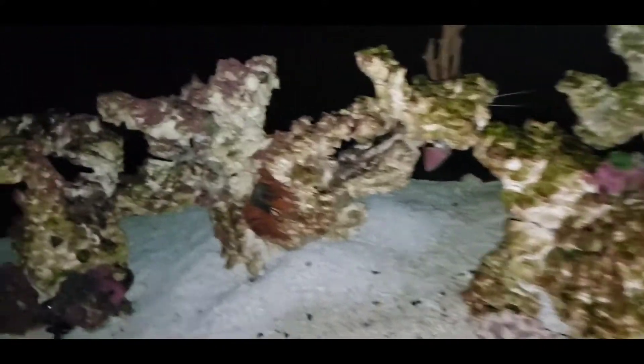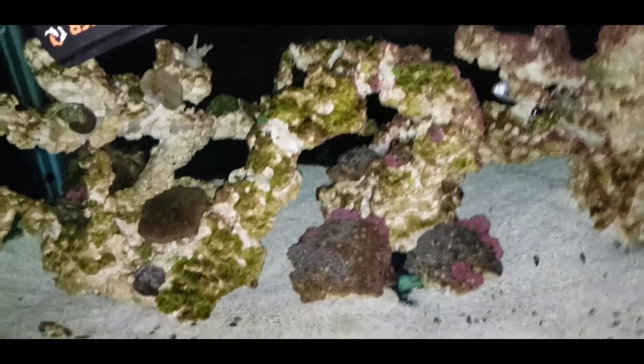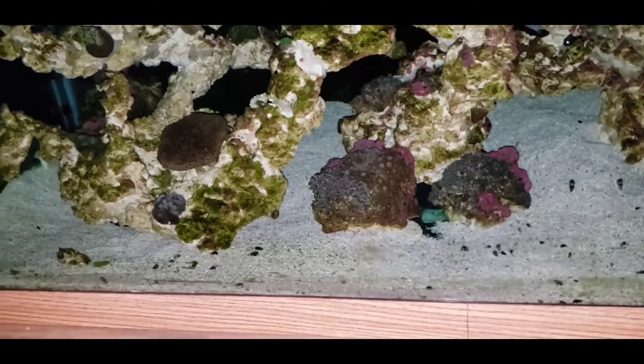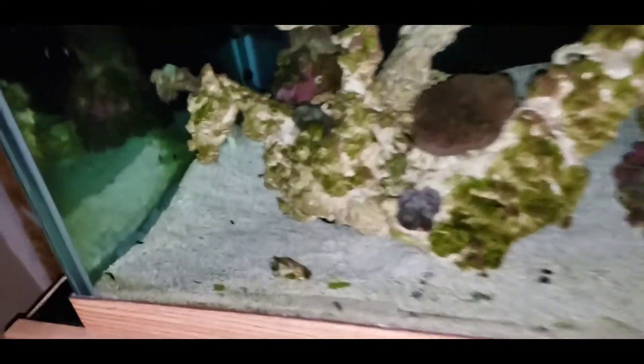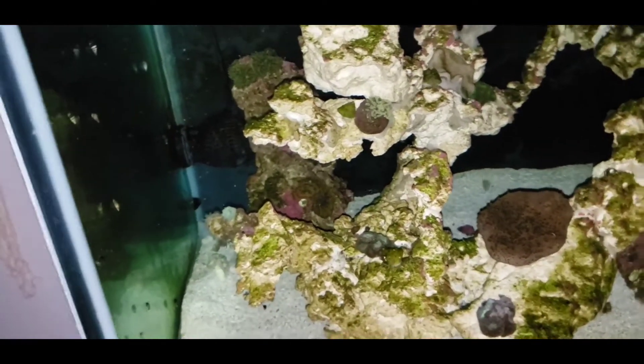So I'm going to take him out of this tank and put him in my 30-gallon tank upstairs. Hopefully, with no aggressive fish in there, he's going to recover. That's what we're hoping for at least.